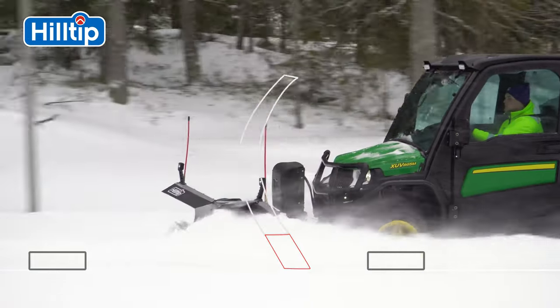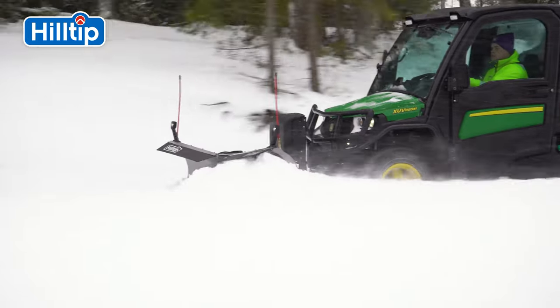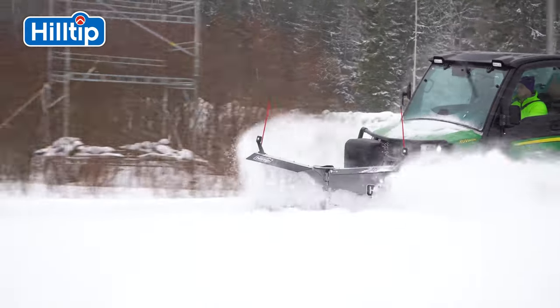In terms of weight, durability and versatility, the Hilltip Snow Striker UTV V-Plow is the master in snow plow technology for UTV vehicles.